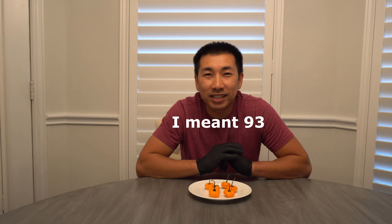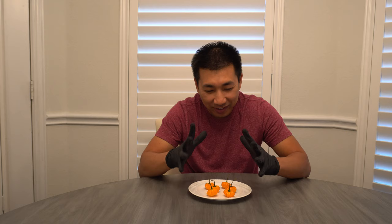Hey everybody, welcome to episode number 92 of the What's That Pepper series. Today I have a very special variety to show you — this is my staracha pumpkin. This is a very neat variety that I grow every season for just one purpose, and that is for Halloween.